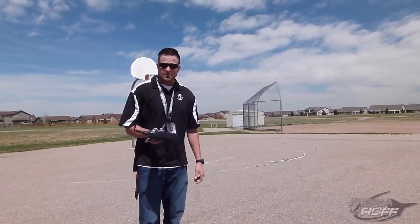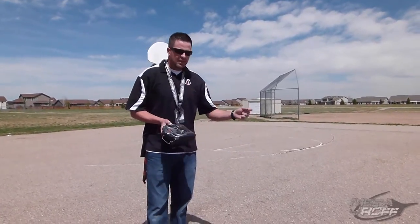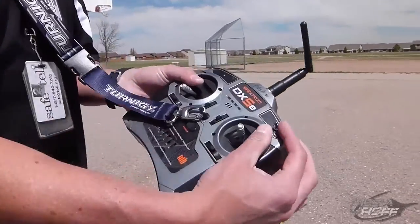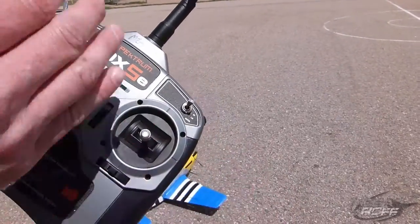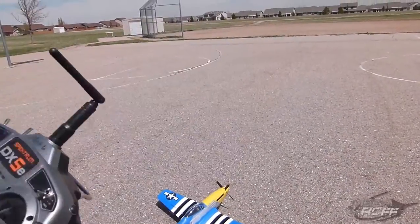One thing we did was take out their transmitter because we have a DX5, and I can't train with the transmitter that they have. We figured out that with the high rates on the DX5, it'll move and throw the exact same as the stock settings, and if you have it on low, obviously it moves a lot less. So I'm going to start with the low settings and see where that takes me.